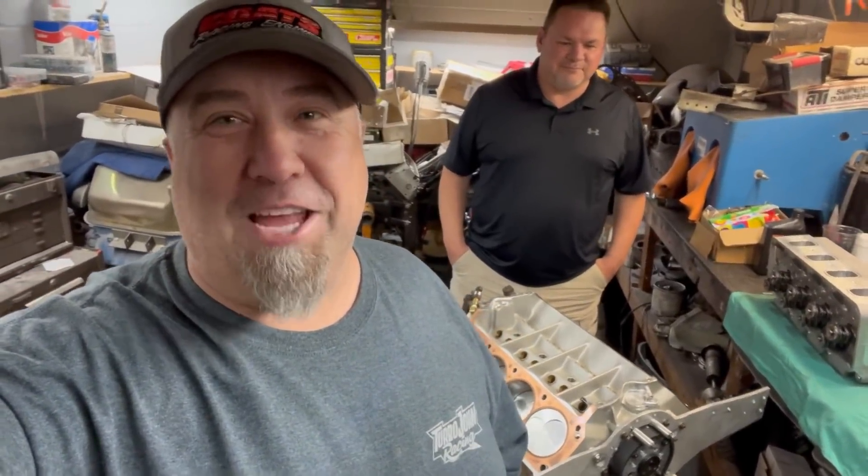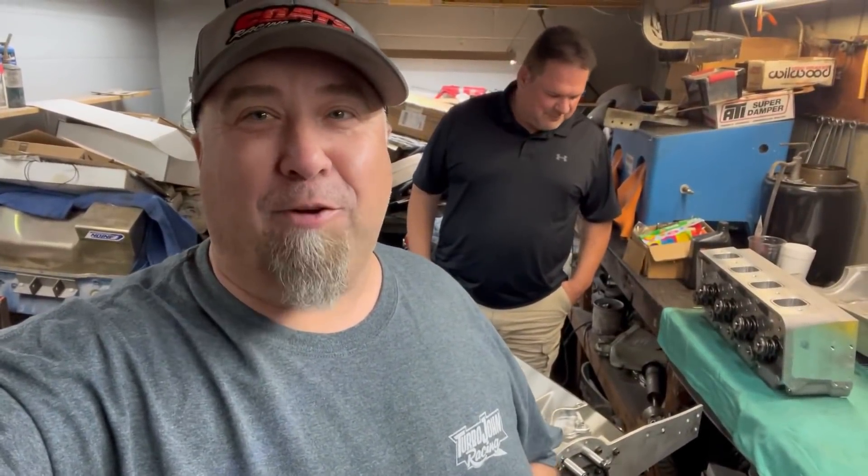What's up guys, welcome back to the YouTube channel. It's Monday after a very long race weekend — we were at Dig or Die, had a blast. But you gotta put the wins and the losses behind you, get your teeth kicked in, and just keep pushing. So we're over here today; everybody's been asking about Randy's motor — when's Randy going to race again?